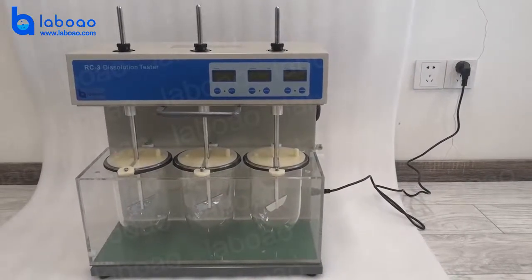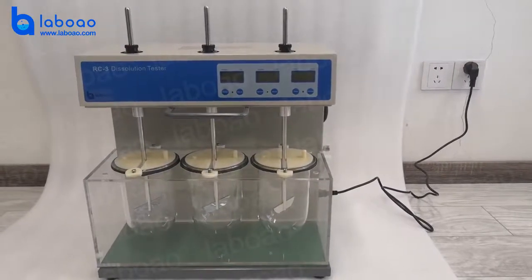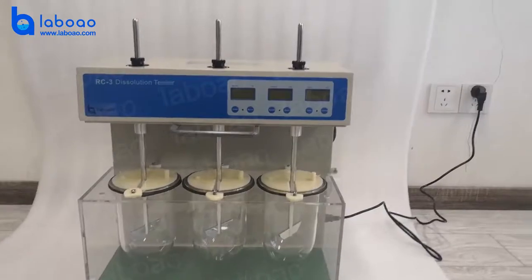Hello, everybody. Welcome to LIBOR, our company. Today, I will introduce our RC3 dissolution tester. Okay, let's start.